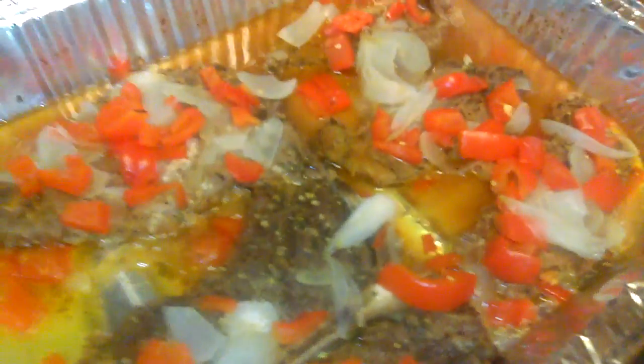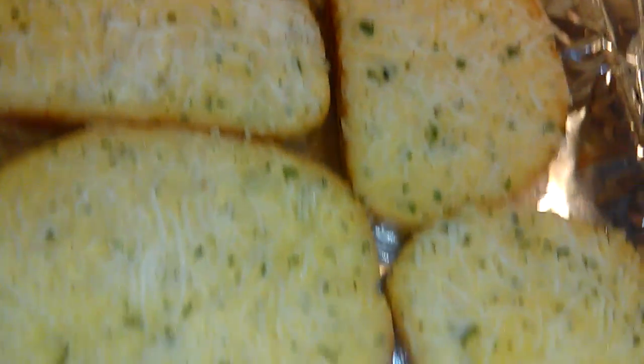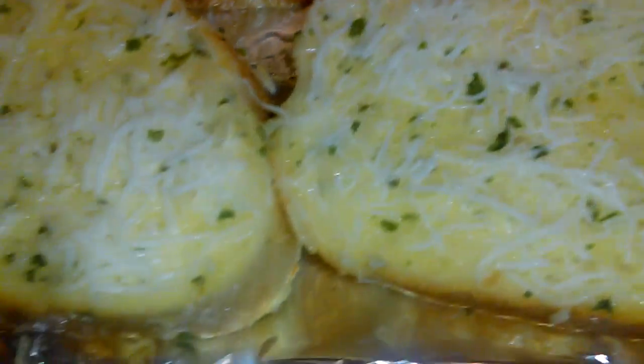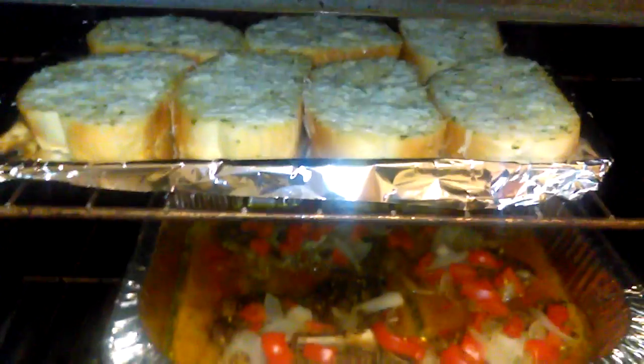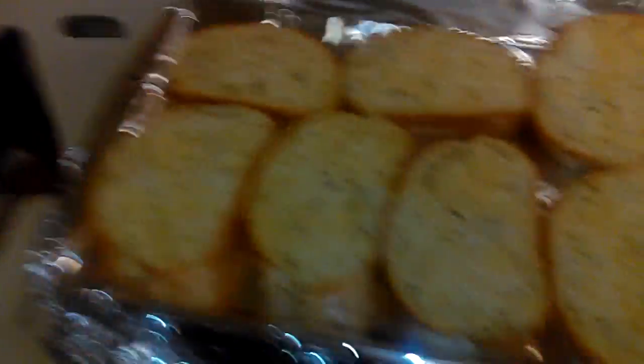I also had some steak. I seasoned it with olive oil seasoning however you choose. I just had some peppers, onions, butter, and some seasoning. Put some aluminum foil on it and put it in the oven. And we have some Texas toast. Remember, this is a simple dinner. Once I put the bread in the oven, I took the aluminum foil off the steak and put it back in. Here's the steak out of the oven after the foil's been taken off. Putting the steak in the oven, it cooks faster and it's moist. And here's the finished product.